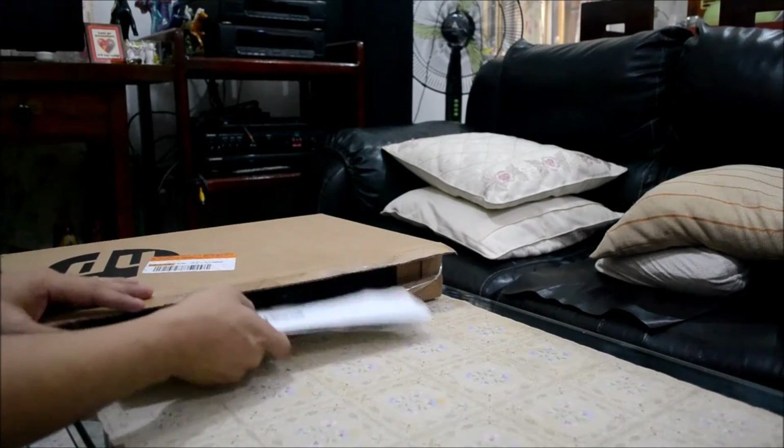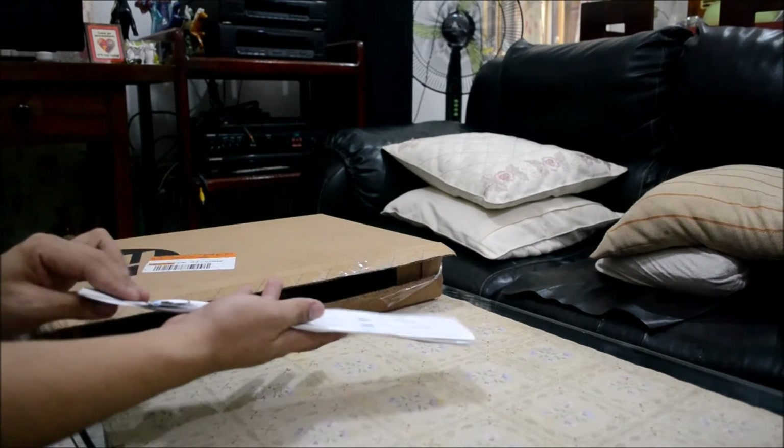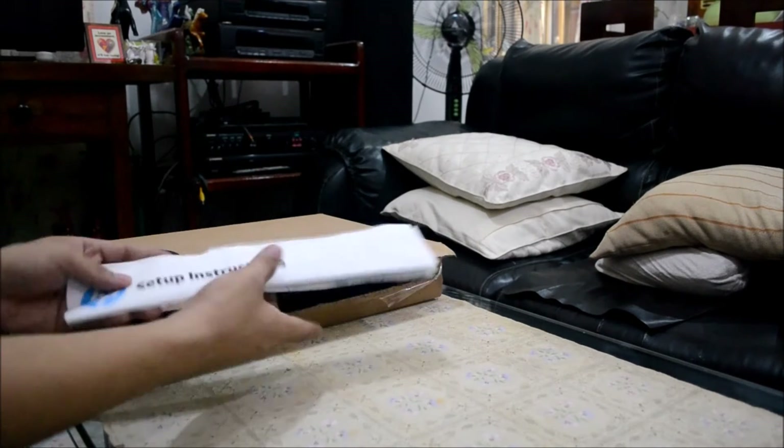What's included is the setup instruction from HP. It's a little bit cold because I have already unboxed it before.